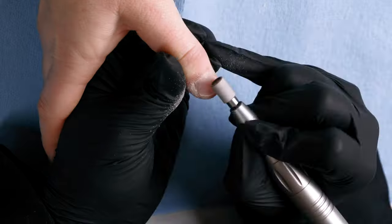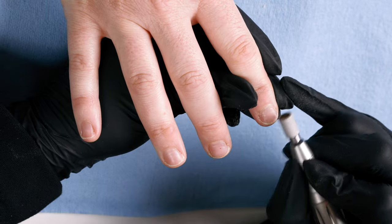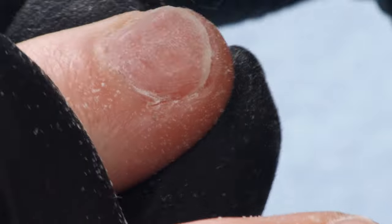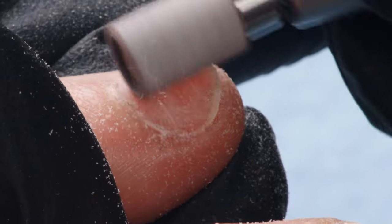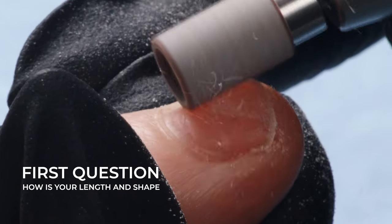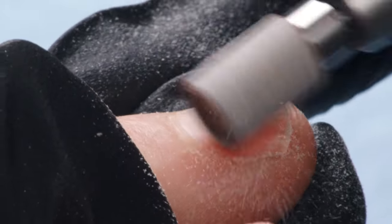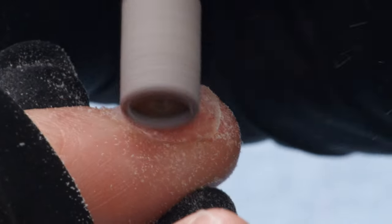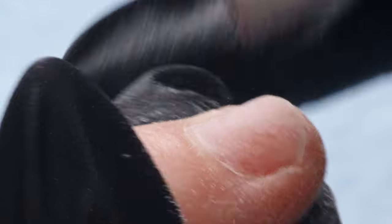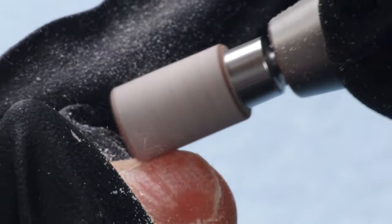All of this can happen while you're doing your consultation — I like to call it a working consultation. You're never sitting with your client not working. My first question I always ask, especially with repeat appointments, is 'how's your length and shape?' That means I can immediately get in there and start working while they're telling me their hopes and dreams for their nails. This has to happen regardless of what product we're putting down. And today we're doing acrylics — and you're an acrylic virgin, you've never had it on!